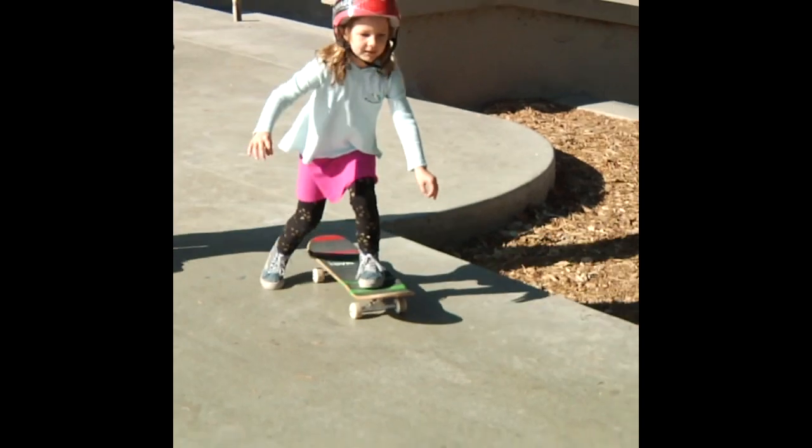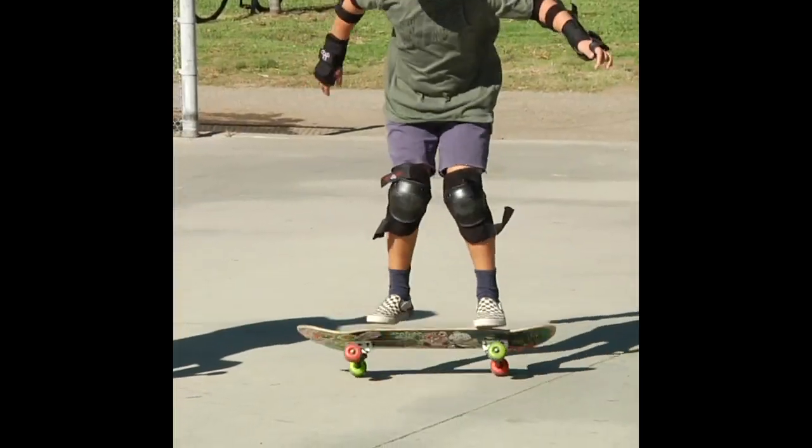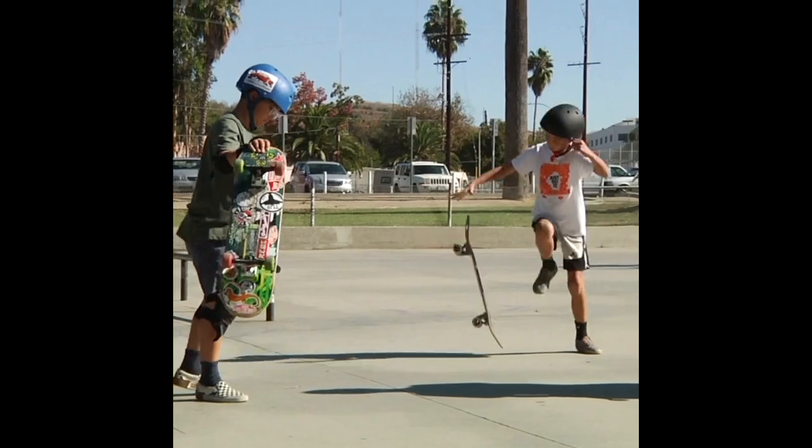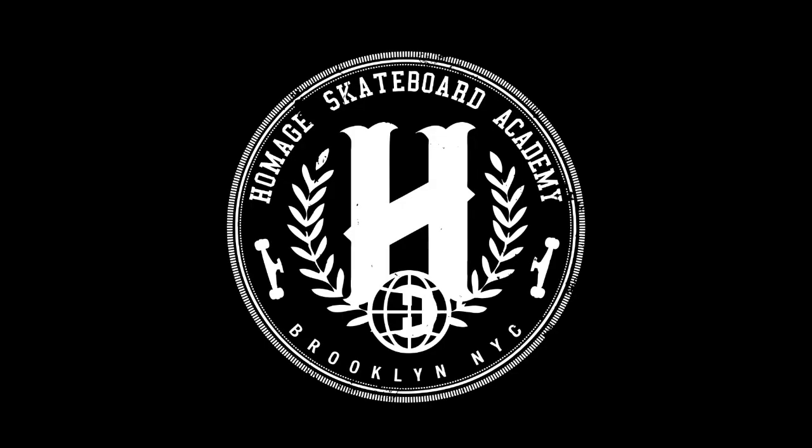They've shown me things I didn't even think about as far as tricks to dropping in. I would teach people how to drop in, but they really have it down to a science. So if you're looking for a very in-depth one-on-one experience with skateboard tutorials, whether it's in person or some sort of video chat, I would recommend checking out Homage Skateboard Academy.